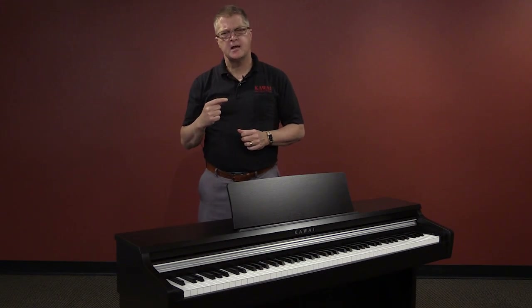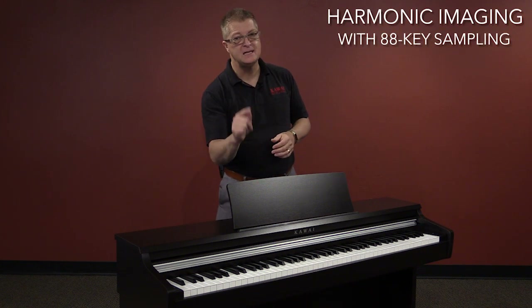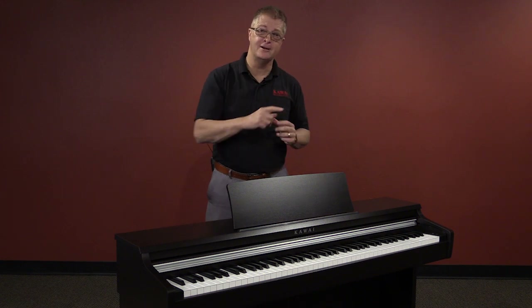For tone, we use our exclusive harmonic imaging technology with 88-key sampling that captures the unique nuances of each and every note.